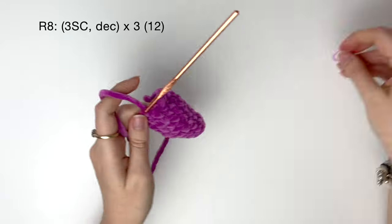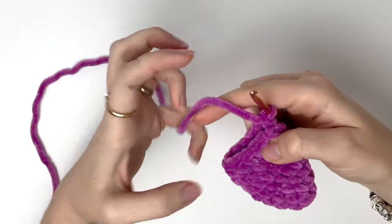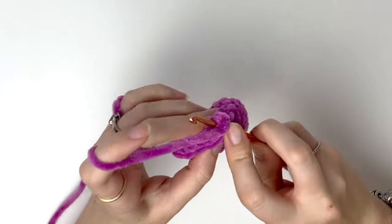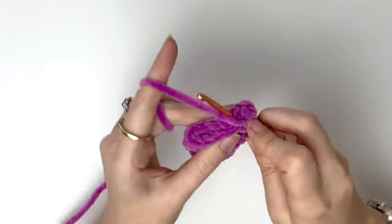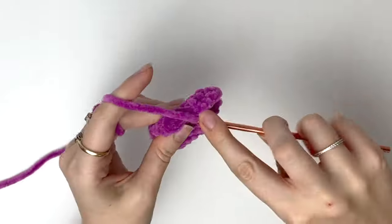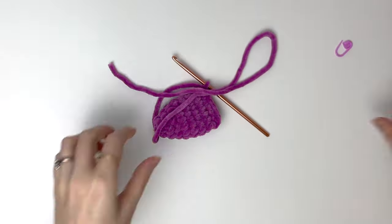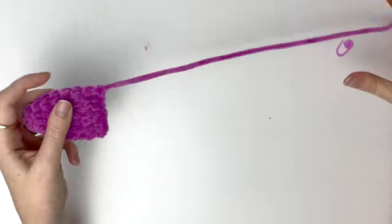Now we can remove the stitch marker, cut the yarn making sure to leave a bit of a tail for sewing. You'll be making 2 of these ears for the cow.